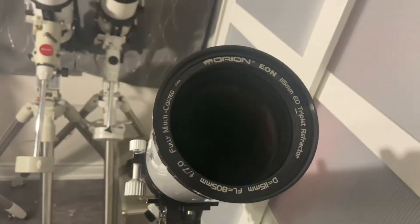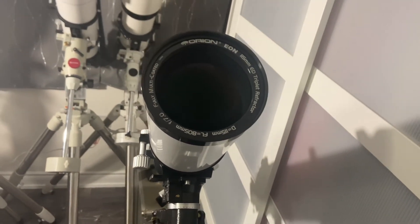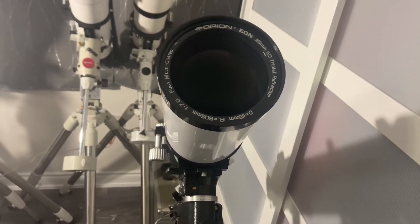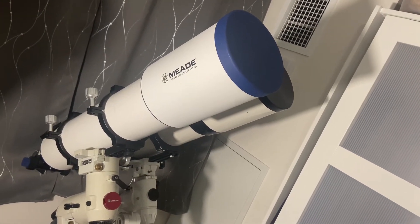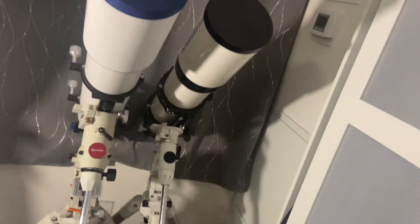If you're looking for a mid-range refractor, this is also a good size. Between four and five inches is the sweet spot. Here I have the Meade 6000 — that's a 130mm, a 5.1 inch — right next to the Astrophysics 130, which is also five inches.